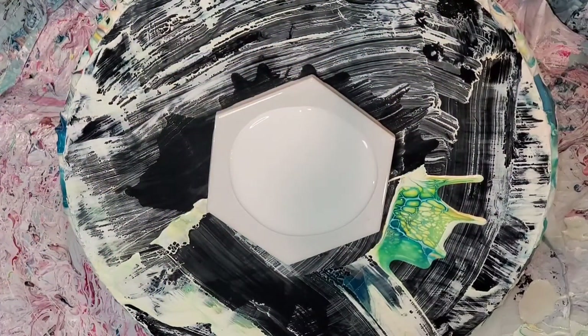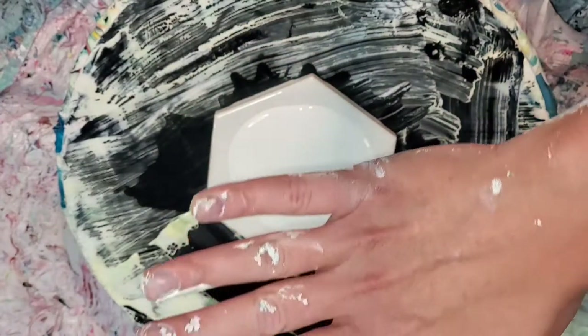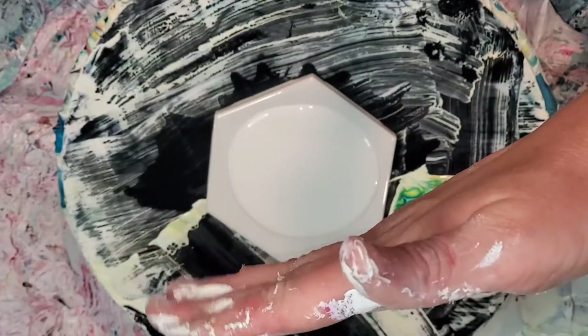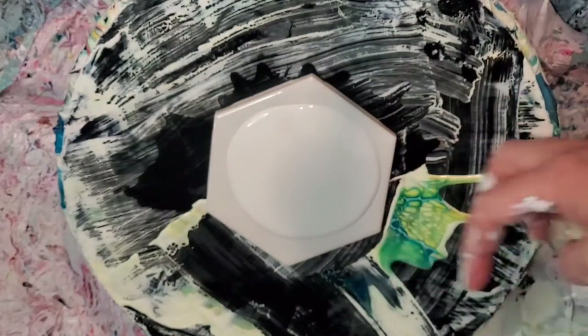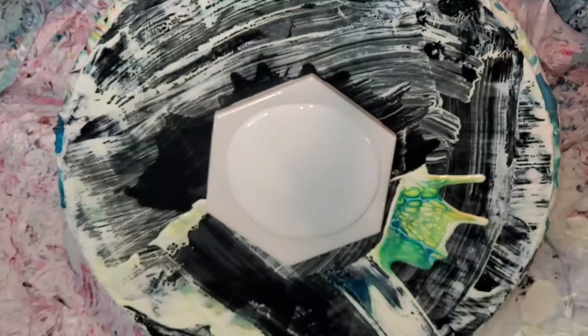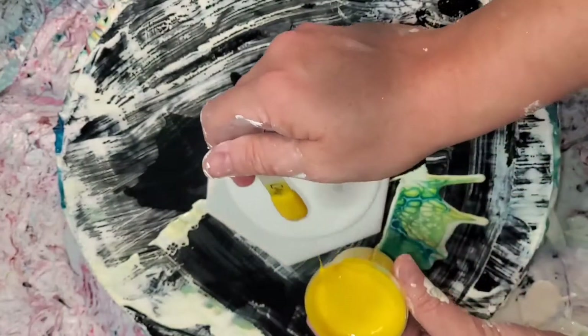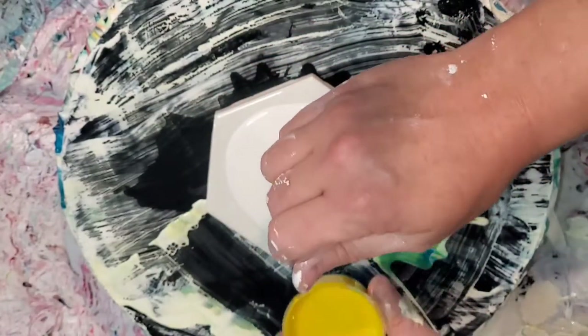These Home Depot hexagon tiles kind of do this thing - I don't know if I can describe it - where they're not perfectly level when you're painting on them. It's not a problem at all because they work great as coasters, but if you were to compare them to a Floors and Decor hexagon that's perfectly flat, it's very different. Once you resin them they're fine, but before that you can notice it.